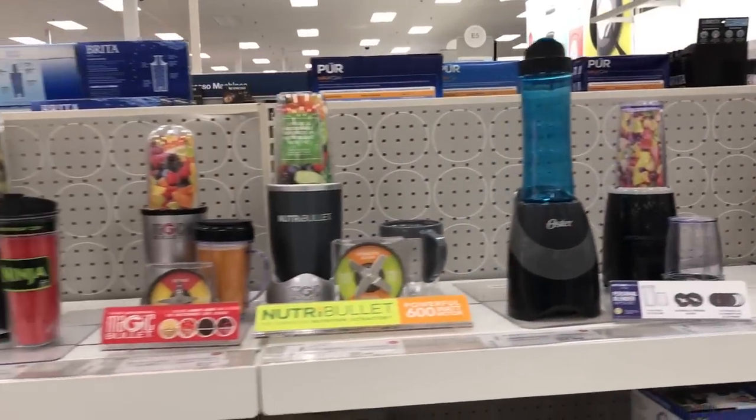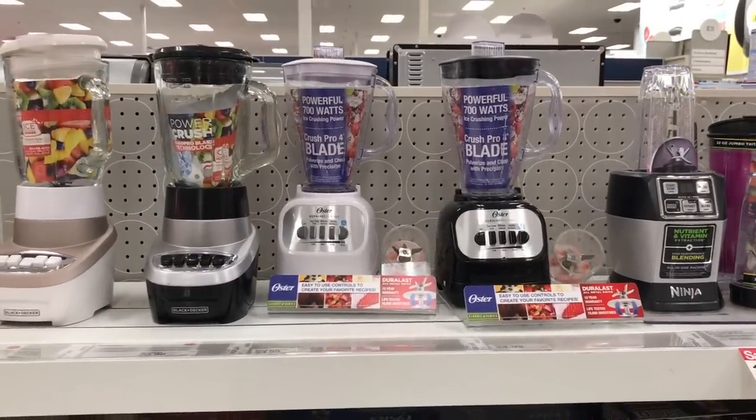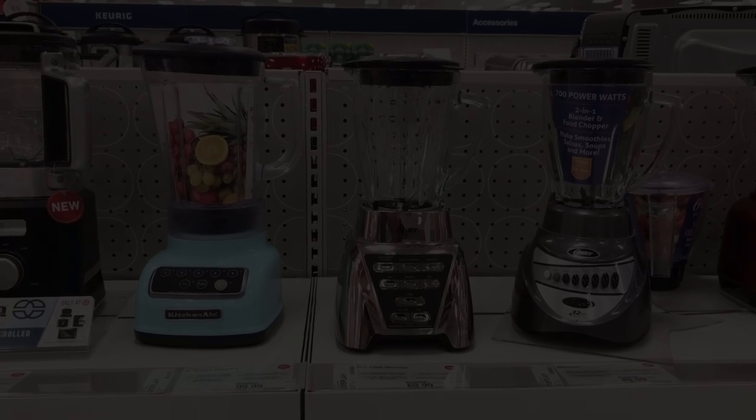Hey there, I heard a rumor — something great. I heard that you're looking to get a blender, just not a Vitamix. So you're looking for a Vitamix alternative — you want to make smoothies. That's amazing. Fair warning, there are like four blenders that you should avoid as Vitamix alternatives.